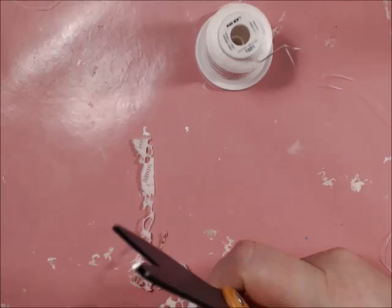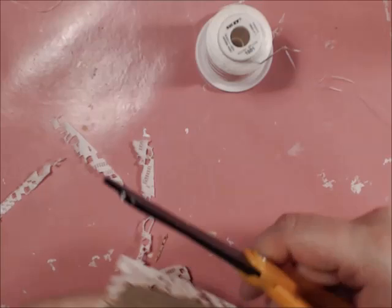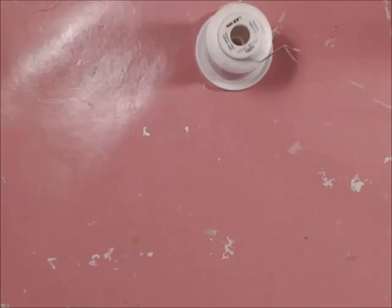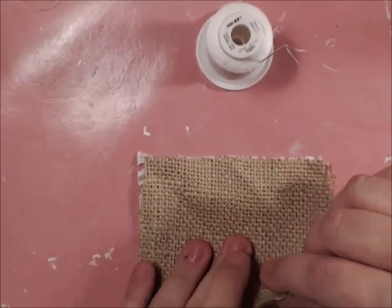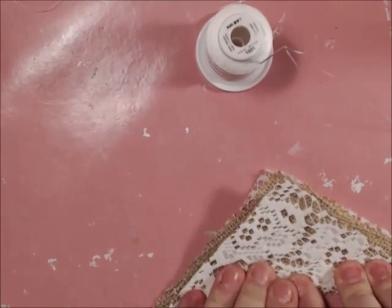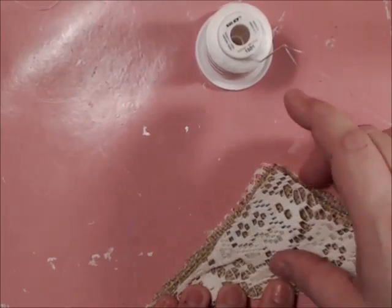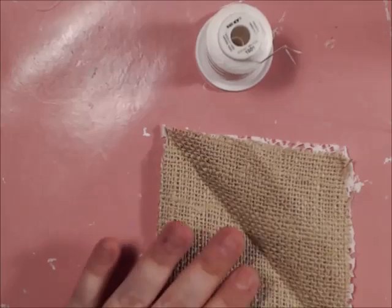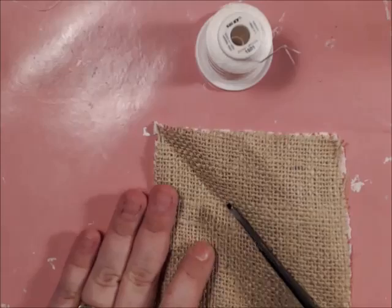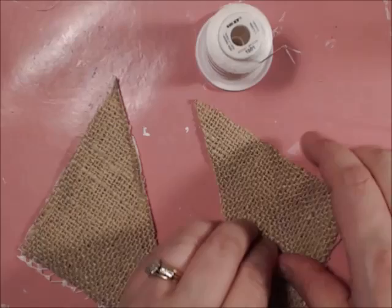What's fabulous about this technique is it will lend you two roses to create. Now you're going to fold in half and make the crease. Burlap is kind of tough to make a crease, but you can still do it. See the crease? Now we're going to cut right down that crease. So now we have two sections of flower — one side is burlap and one side is lace.